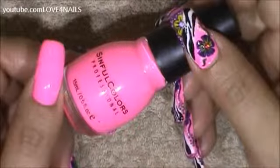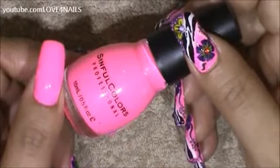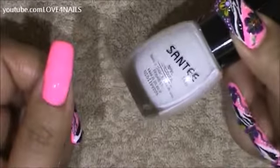The first thing I did is I applied two coats of this pink nail polish by Simpho Colors called 24-7. Followed by that I'm going to get my white nail polish and I'm going to be creating a thick stripe in the center of my nail coming in sideways.